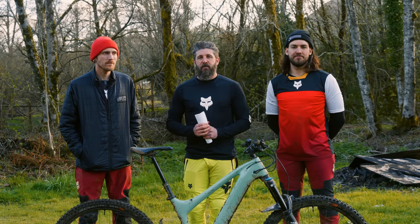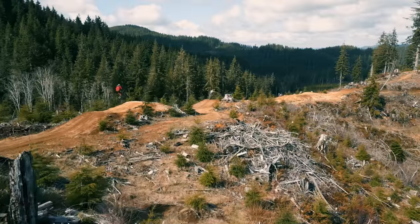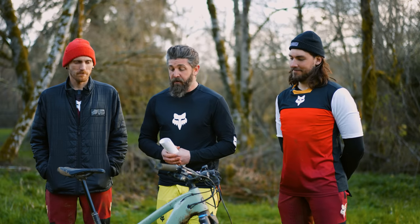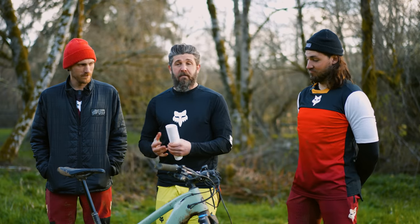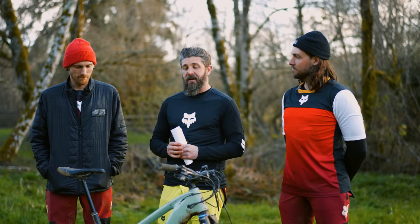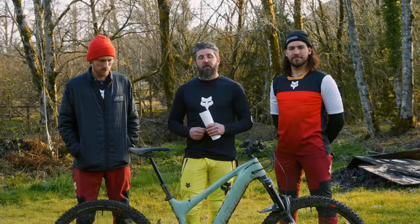Hello everybody, thanks for tuning in for another review from the 2023 EMTB Shootout Series presented by Fox Racing and Schwalbe Tires. Today we're going to be reviewing the most unique looking bike, and I think one that a lot of our riders were very excited to test out — that is the Ibis Oso. Let's get into the details and see how it performs.